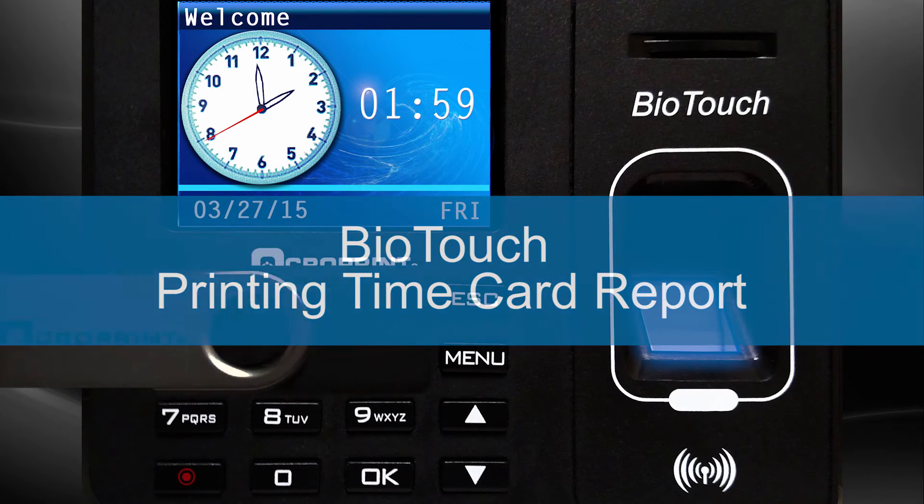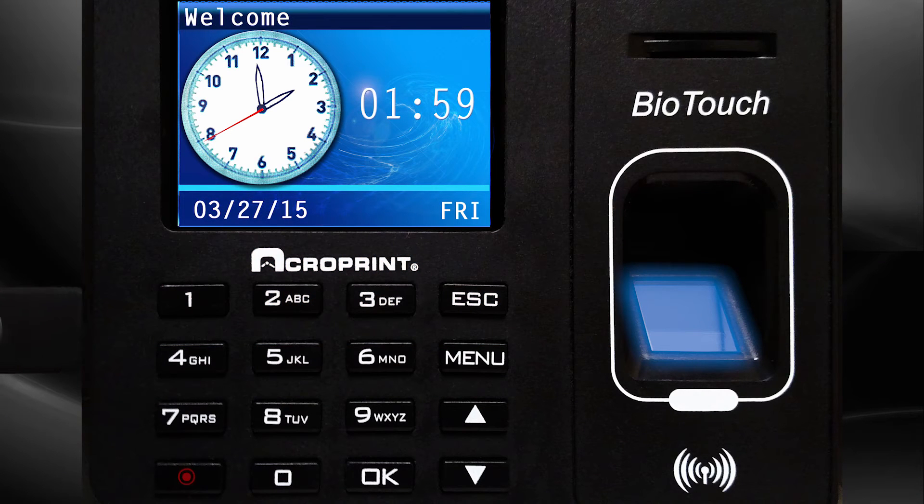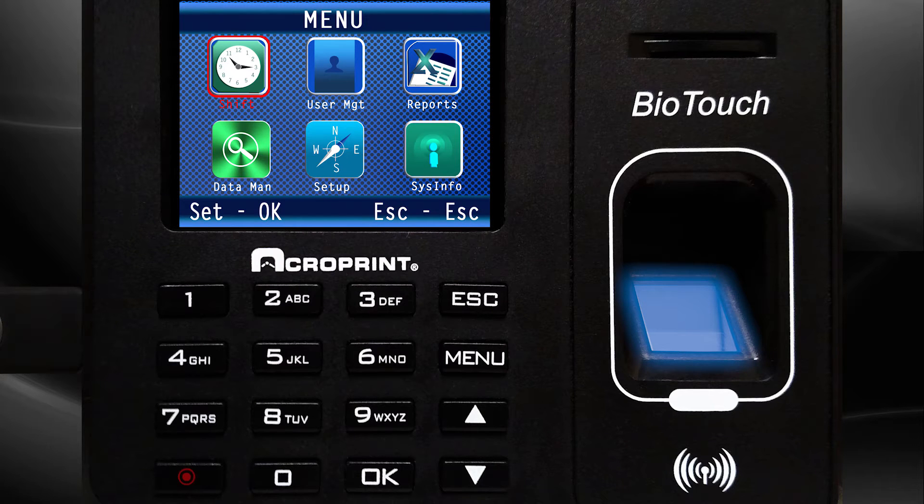To print the time card report, insert the USB into the BioTouch. Enter the menu screen. Use the down arrow to select Reports.